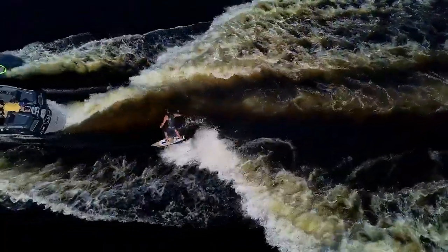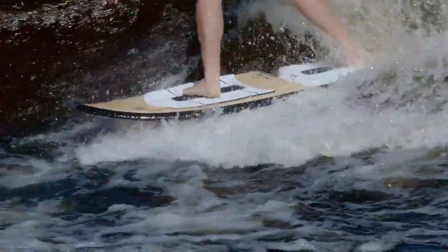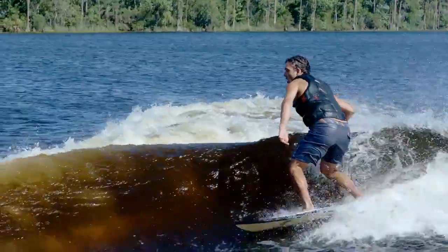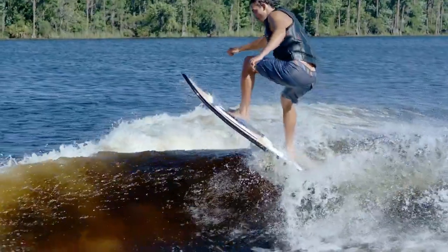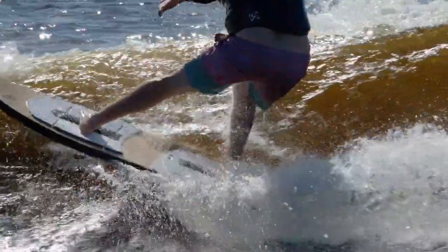Available in three lengths covering the spectrum of riders and wake sizes. The cold shape and construction is a perfect ride for us inlanders with wave slashing versatility. Our most universal surfer using bits and pieces of most of our other boards.